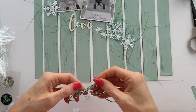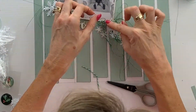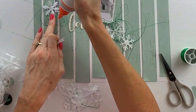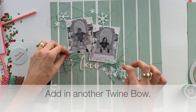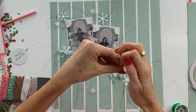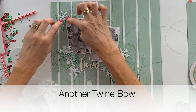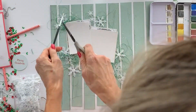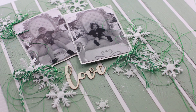Choose some green twine to make double bows and position them at the bottom corner of a photograph, then a second twine bow on the other corner. Add a couple more snowflakes here and there, and another twine bow, then finish by sprinkling with some white watercolor paint from the Uniquely Creative watercolor paint set. And that's the layout — simple, fun, and easy. Thank you so much for watching and have a lovely crafty day.